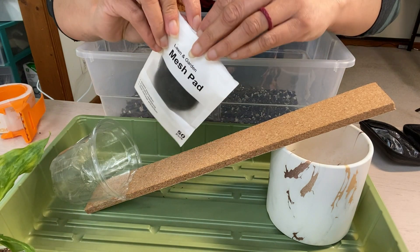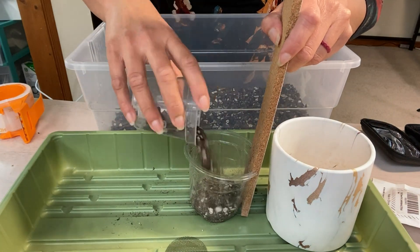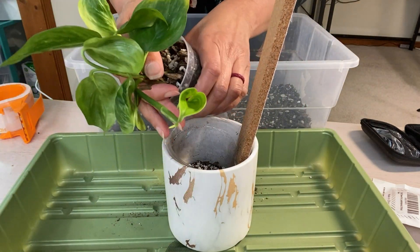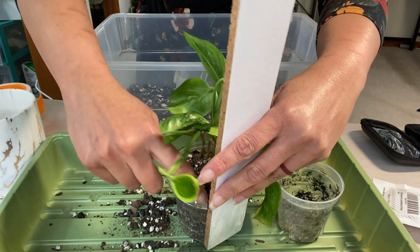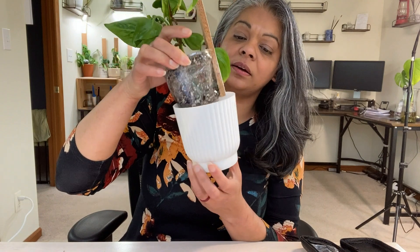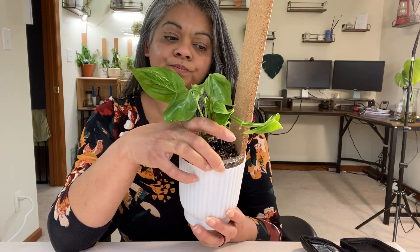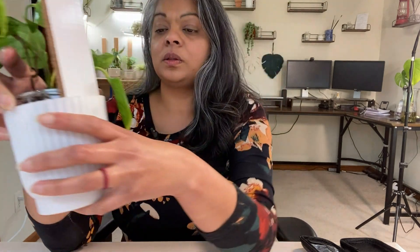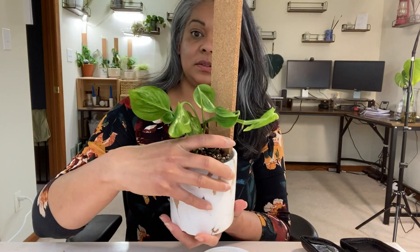I'm going to add these little mesh things to the bottom of the pot. I was going to use the other pot, but I think this one works better. Actually, I'm going to use the other one because this one closes it quite a bit and doesn't have a lot of airflow. So yeah, I'm going to use this one. Okay, yeah, that works.